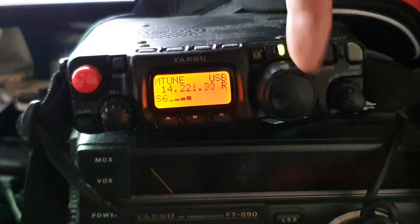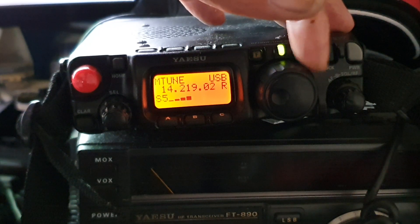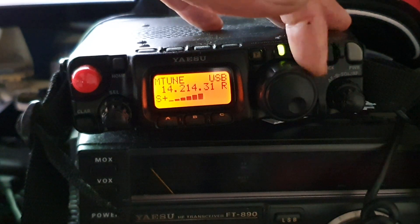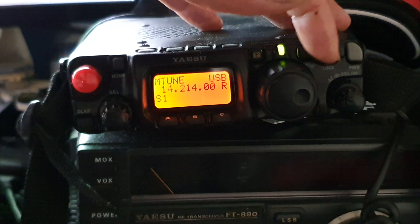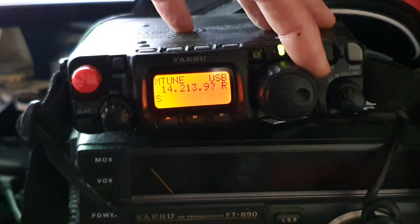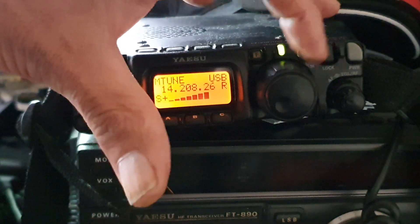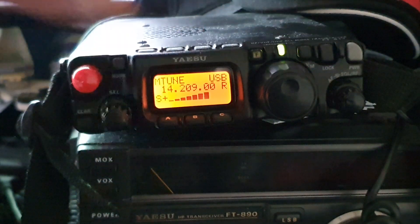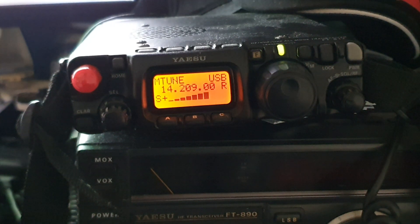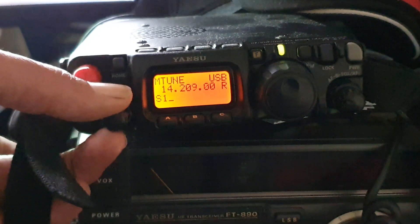Bands are in reasonably good shape. You're listening on the FT-817 from Yaesu, Mark 1, and we're running a 20m full wave delta loop which I'll show you in a minute. I'm M0YKS, live in the shack, playing around as usual. The radio's back from the repair shop. One kilowatt versus 5 watts — it is working well.